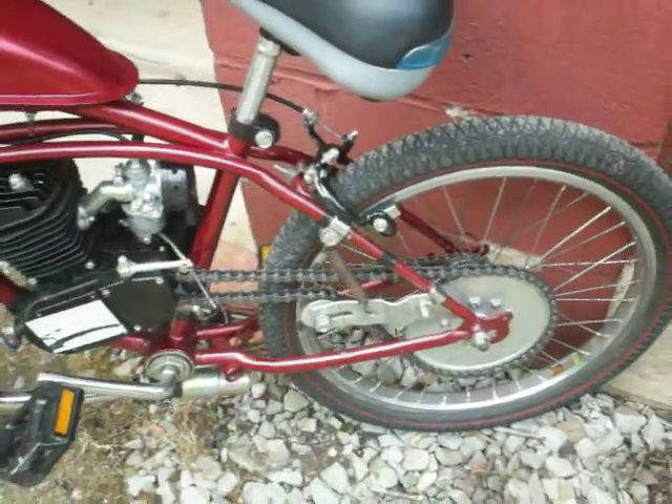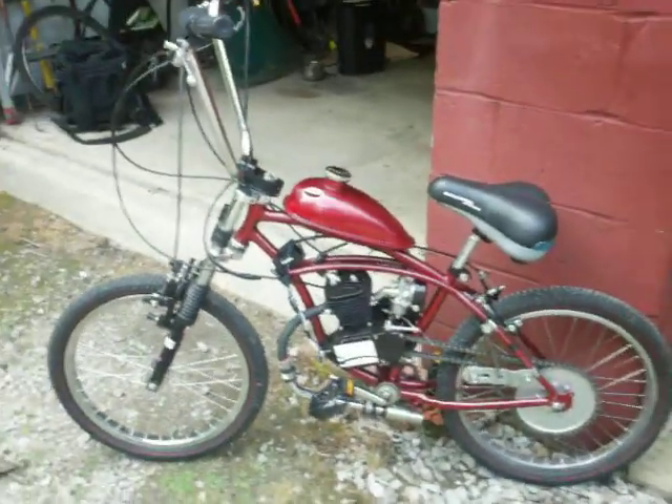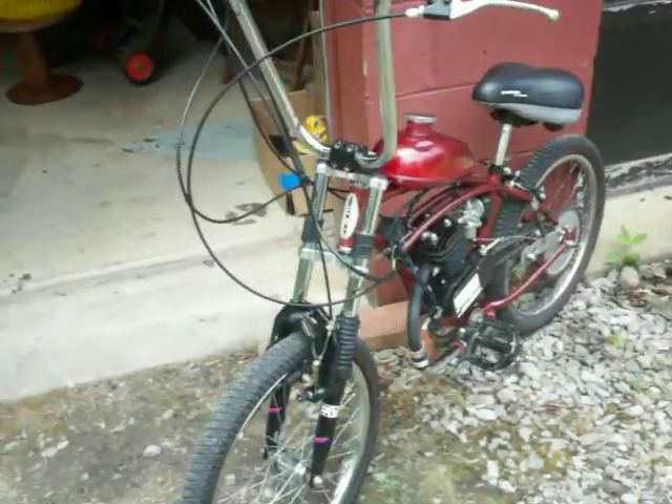Had it up to 25 miles per hour, no problem so far. I put that little seat on there so it don't pop wheelies all the time. Front brake.